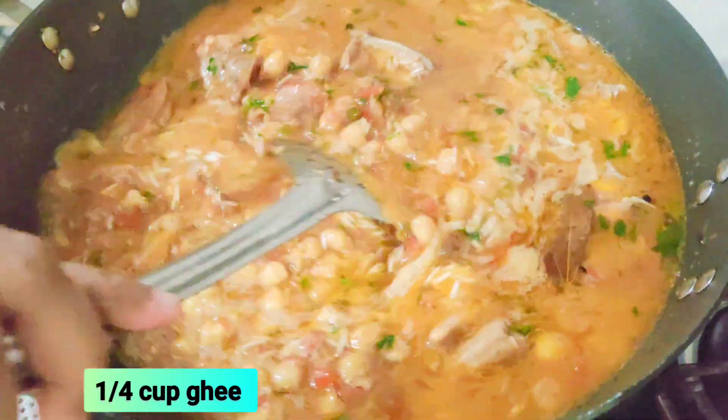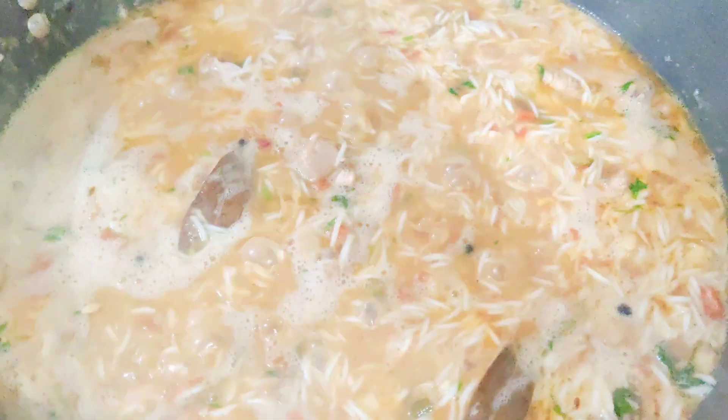Then we will add the rice. I will add the rice, but just enough to add some flavor.